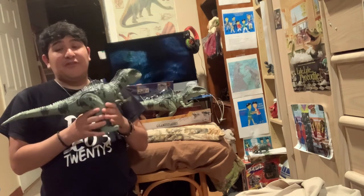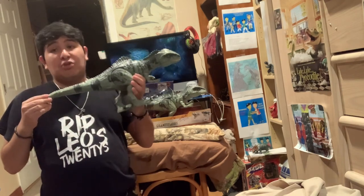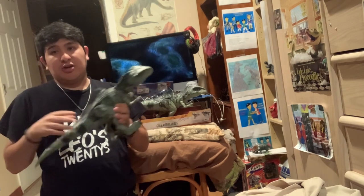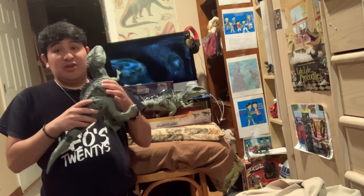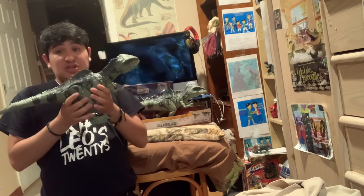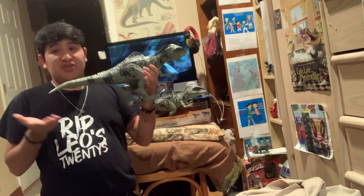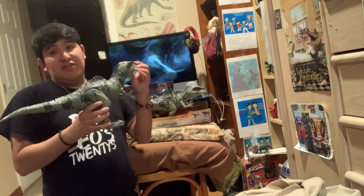I'm very happy that the filmmakers brought the Giganotosaurus to the world of Jurassic World, which I really love. This is something they should have done in the beginning — I'm glad they did it. The overall design of this beast is just incredible, even in toy form.